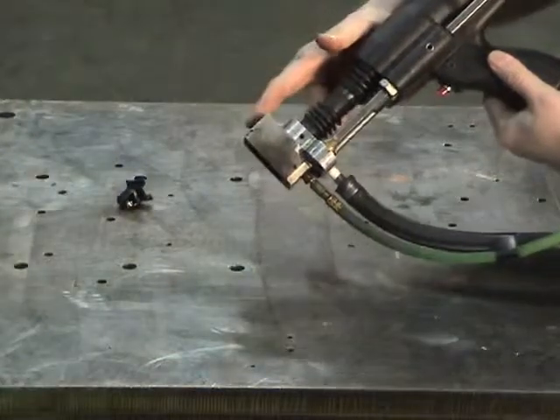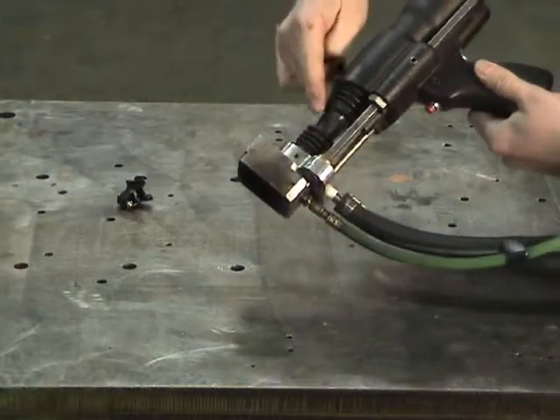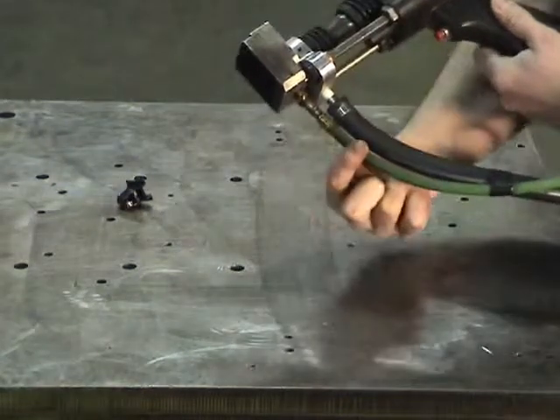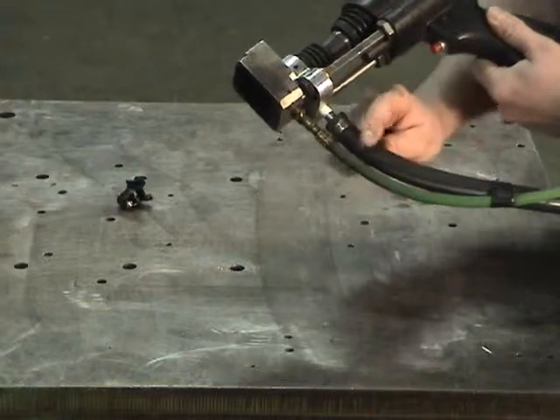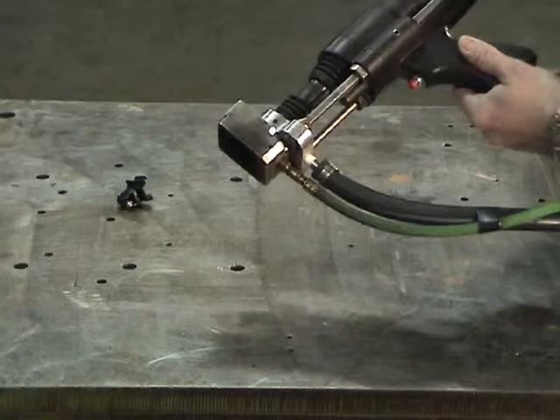The stud weld tool is comprised of a special spark shield, a sealing boot, a shielding gas delivery line, and a smoke evacuation line. The smoke evacuation is optional and is only needed if the manufacturing environment requires it.